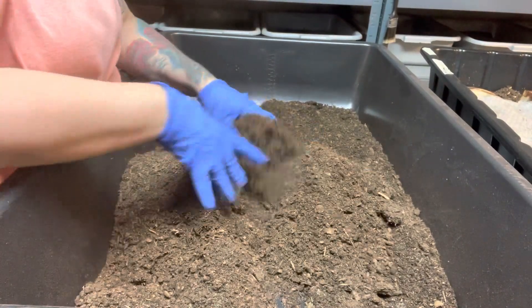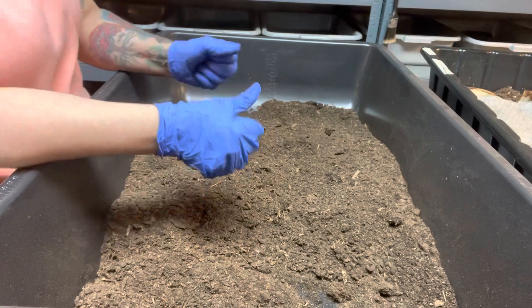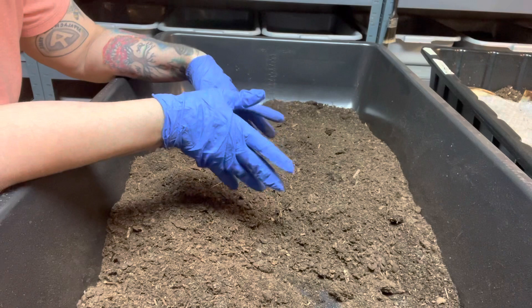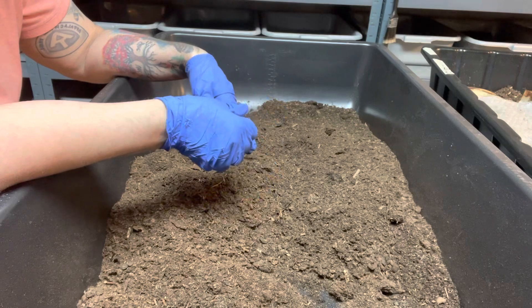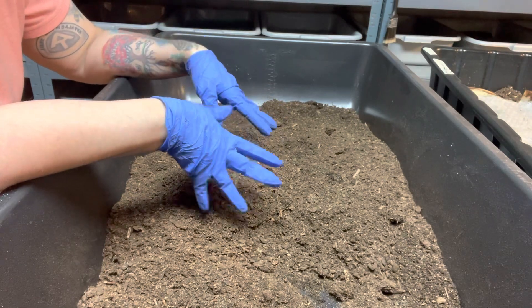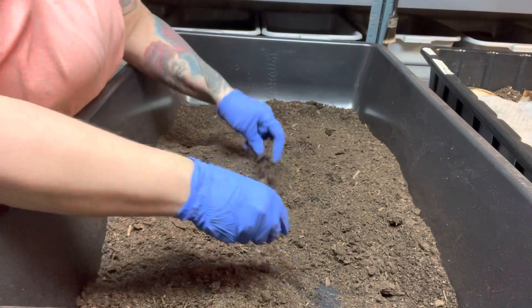I'm mixing it really well. The next step is I'm gonna wet this thoroughly. You have to really mix it thoroughly because peat moss is sometimes hard to get it to absorb water. Honestly, the fastest way I've gotten it to absorb water is with hot water. But I have a sprayer machine here with room temperature water and it has mosquito dunk water in it, so I'm gonna use that to get this going.